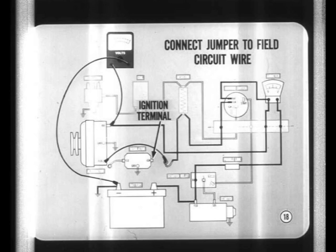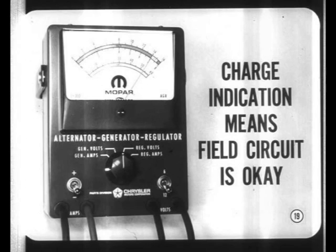If the alternator seems to be okay, disconnect the field circuit wire from the ignition terminal of the voltage regulator. Then connect the output terminal end of the jumper directly to the field circuit wire. Again, run the engine and check the voltmeter. If you have a charge indication, it means that the field circuit itself is probably okay, and you'll have to check out the voltage regulator.